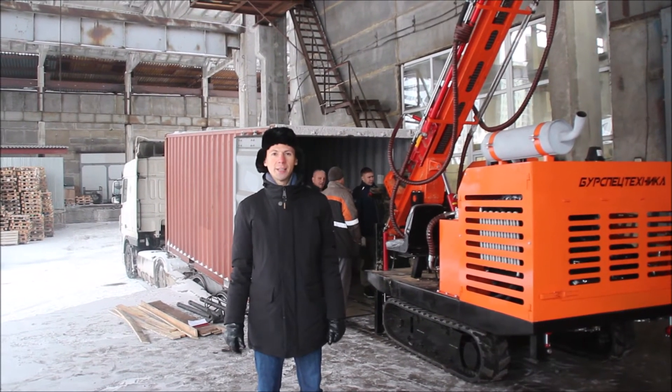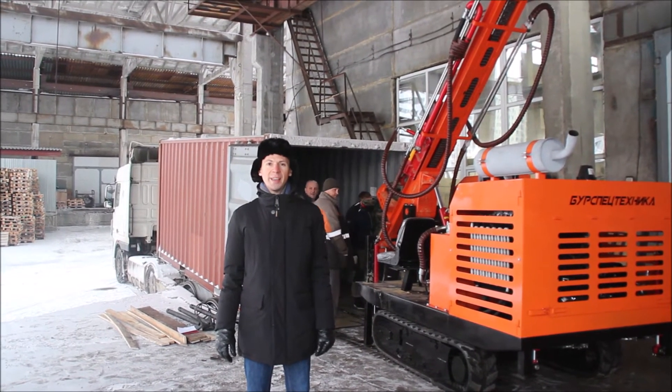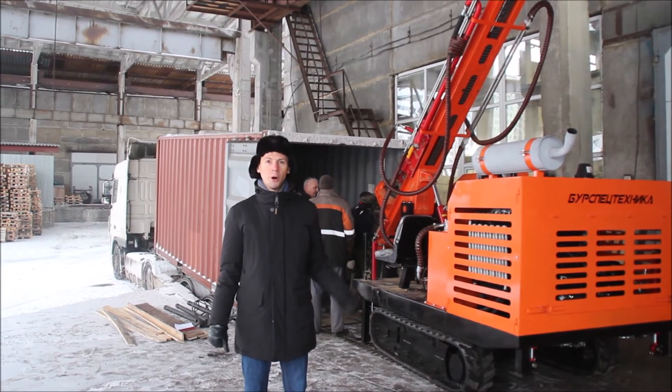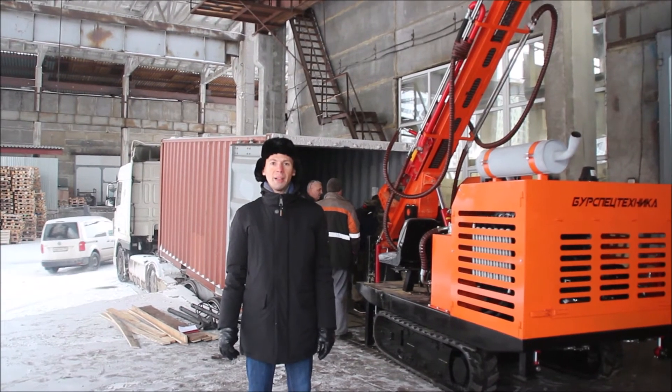Hello dear colleagues and friends. Welcome to the BSD YouTube channel. We finish the year of 2020 with the dispatch of one more drilling rig SBU URP Mini to our customer from Bulgaria.